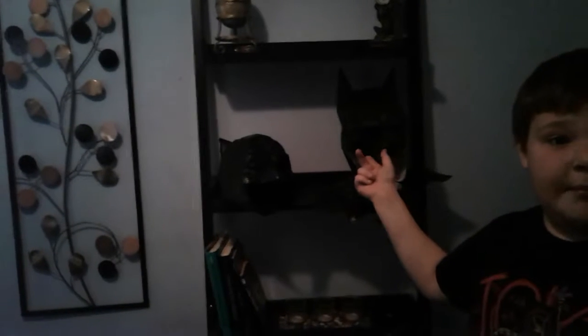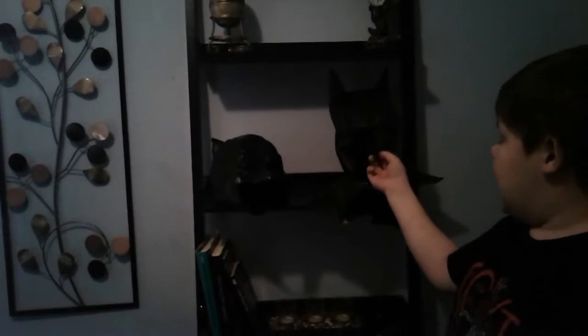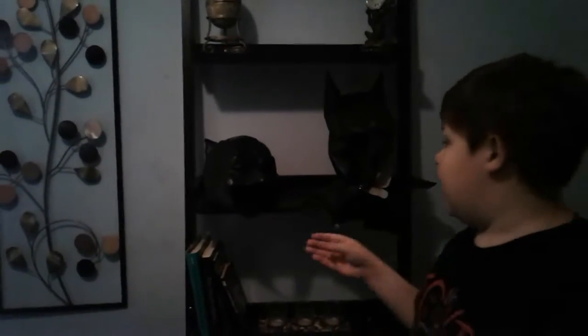We made both of the cowls. This is the Batman vs. Superman cowl, and here is the Batman 1989 leather cowl. Now let's start with the Batman vs. Superman cowl.